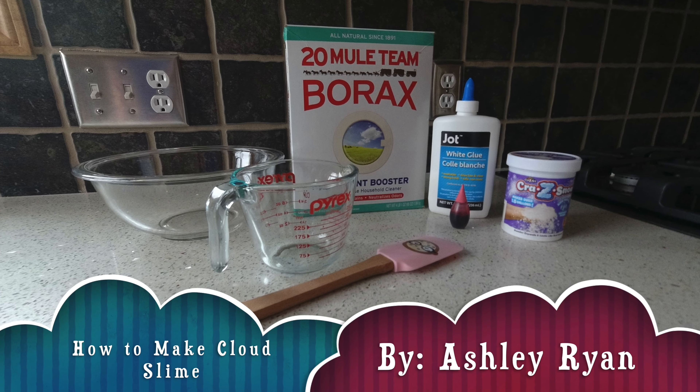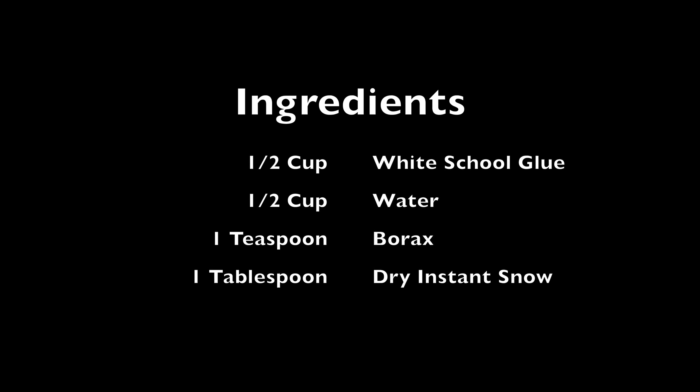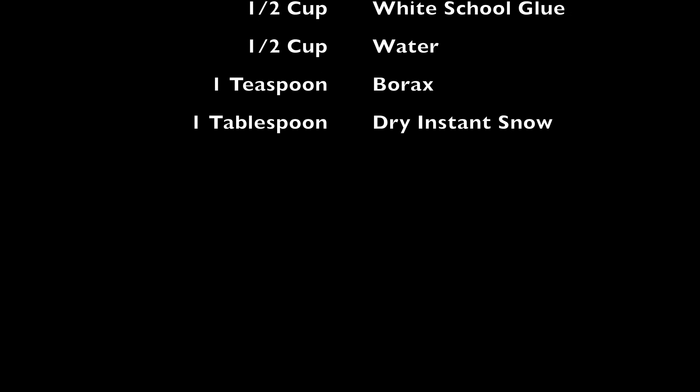Hey everyone, it's Ashley Ryan here, and today I'm going to be teaching you how to make cloud slime. You'll need the following ingredients. I chose this topic because I love to play with slime and I love to make it.